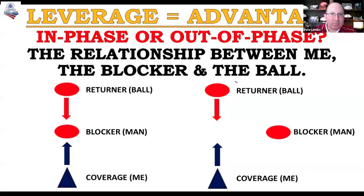So that brings up a great point in terms of leverage being an advantage — in-phase or out-of-phase blocks without time and space. When the blocker's in phase, we need to go through them. But if the blocker's out of phase, then I can go make a play on the ball. That's an important distinction.